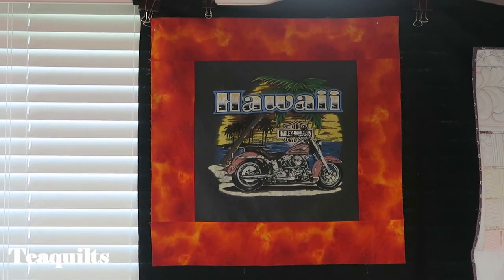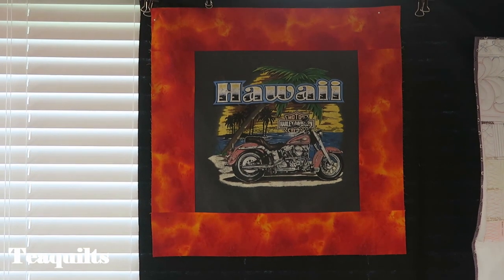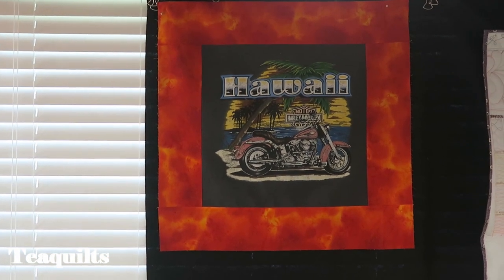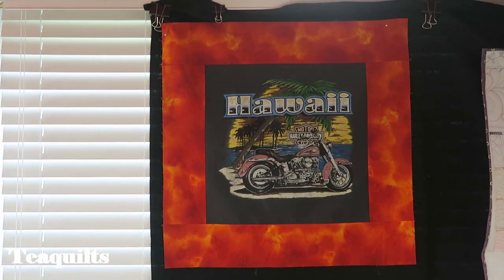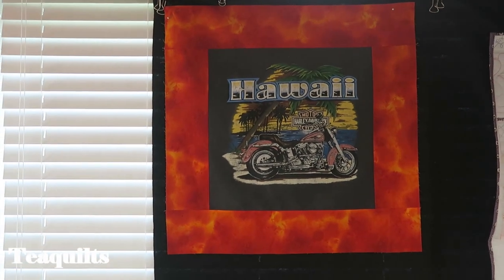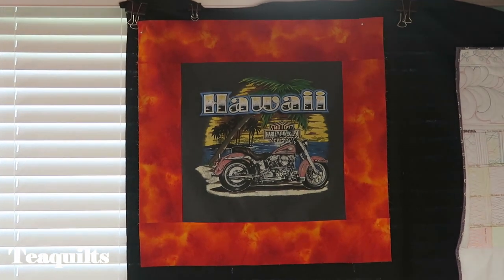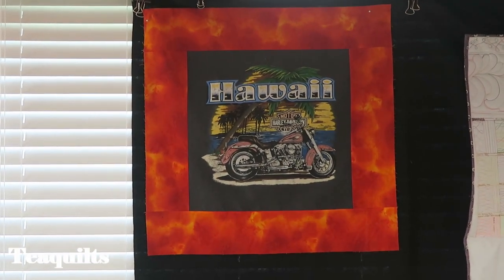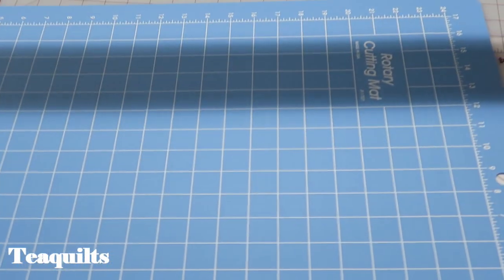I'm back with my first completed quilt block, and it does measure 24 and one half by 24 and one half. If you're not very accurate with your quarter inch seam I recommend you measure and re-square your blocks to make sure you have the correct size when putting the quilt top together. Now we've got to go to block number two, which also needs to measure 24 inches.